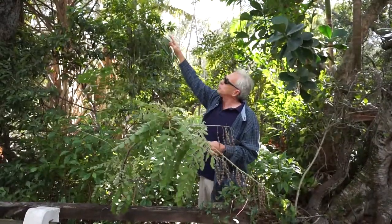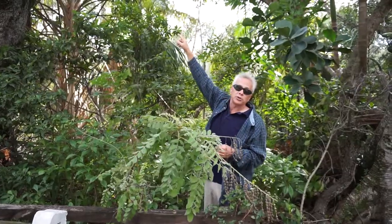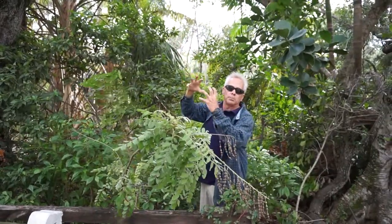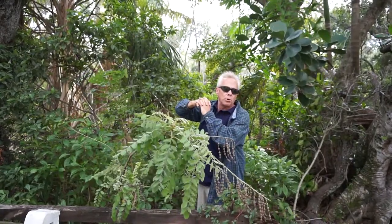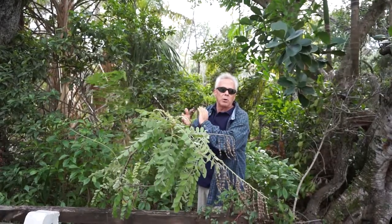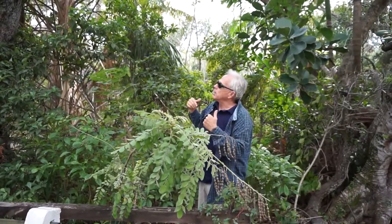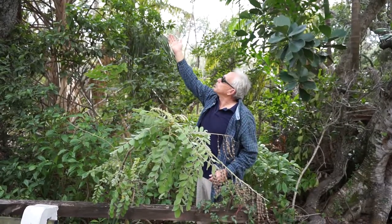Over several years, that ring of live tree tissue will enclose and close upon itself, sealing up the wound from that broken limb. So if you just take care of your tree — water it, fertilize it occasionally — the tree will heal itself, and that's what it's doing right now.